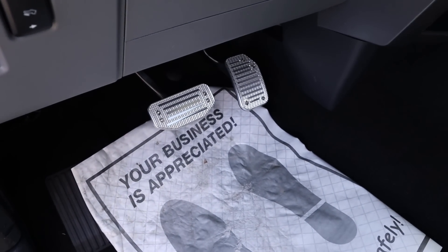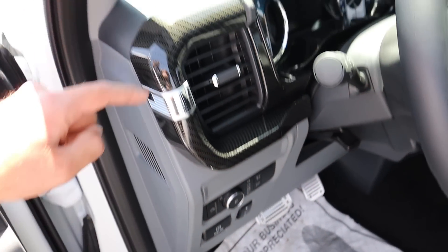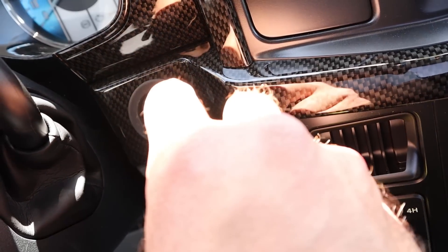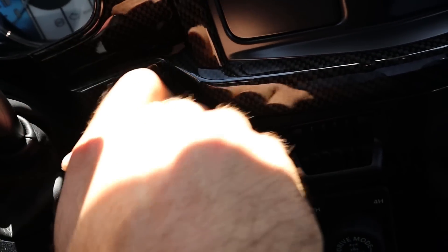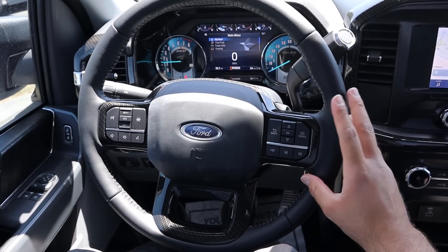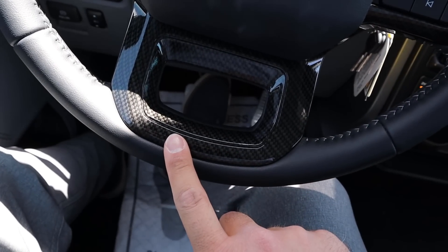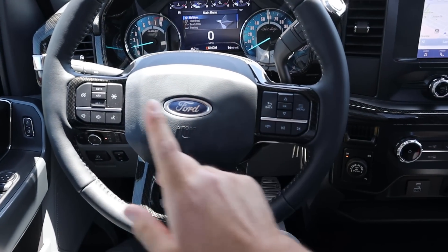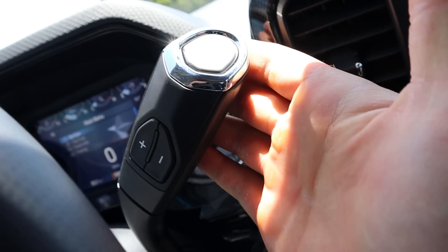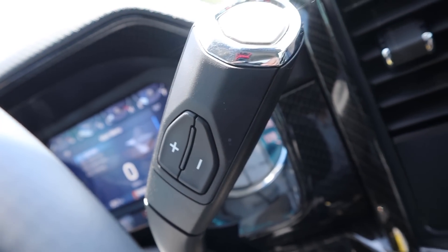Look at these pedals — absolutely beautiful. You get nice features like pedal adjustment, a parking brake, light controls, and carbon fiber trim throughout. We do have a flip-out key. There's carbon fiber trim all around the steering wheel, which has a very nice look. We've got cruise control and a column shifter with an 'M' at the end for manual mode — plus and minus — so you can shift the gears yourself.